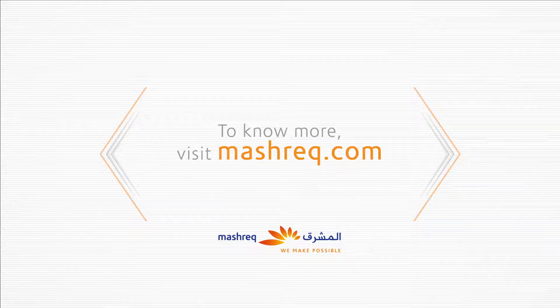We hope we have helped you better understand how to make a cardless cash withdrawal via an ATM. To know more, visit Meshrek.com or call 044-244-763.